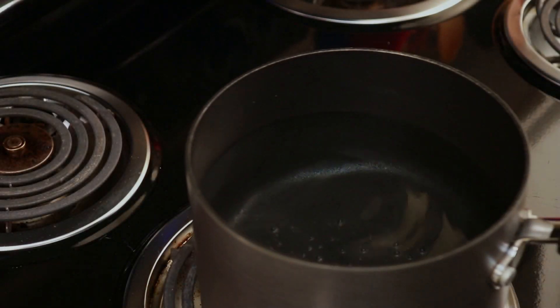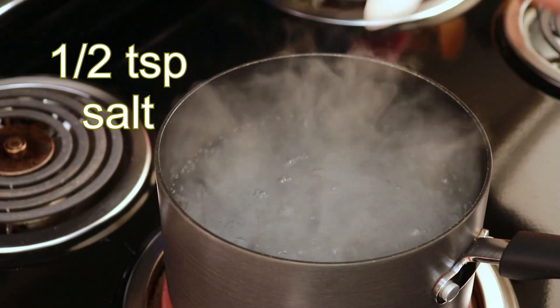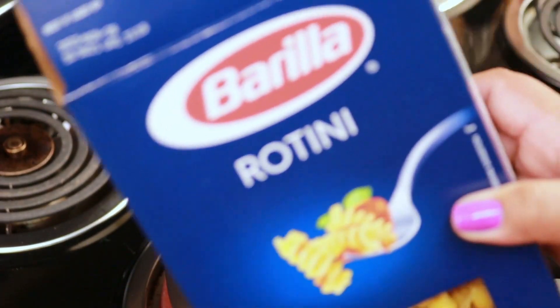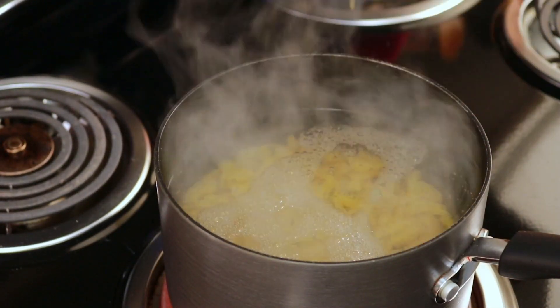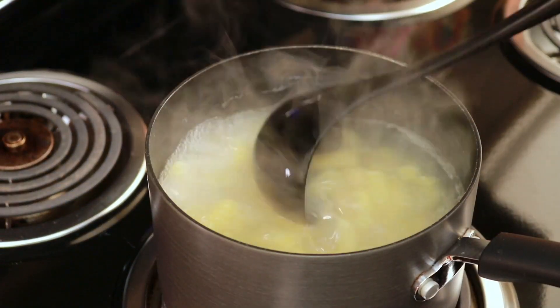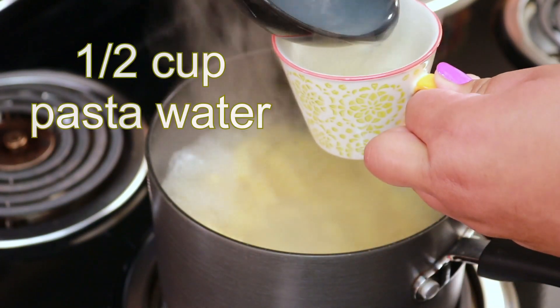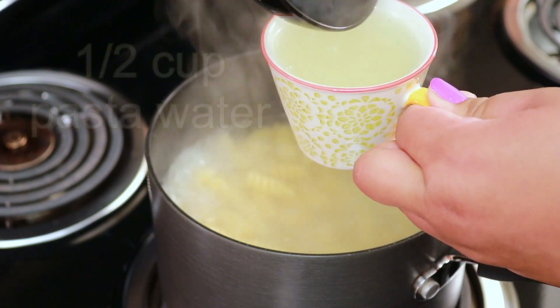While that's baking, go ahead and cook your pasta. After the water comes to a boil, salt your water — I'm using half a teaspoon of salt. I'm using rotini but you can use whatever pasta you like; just follow the package instructions. For me I like to cook it about 10 minutes. After your pasta is cooked, reserve half a cup of the pasta water and drain the rest.